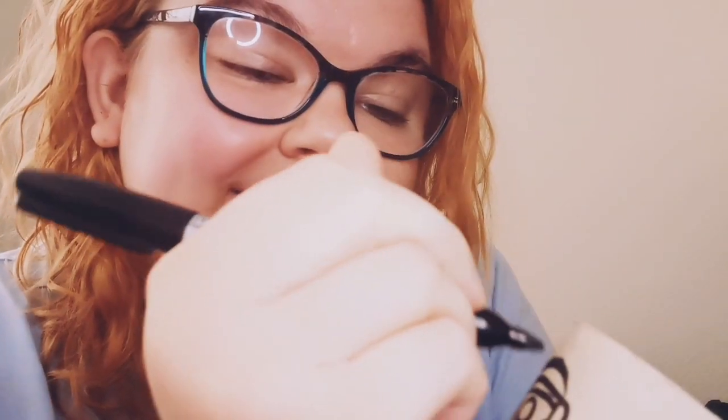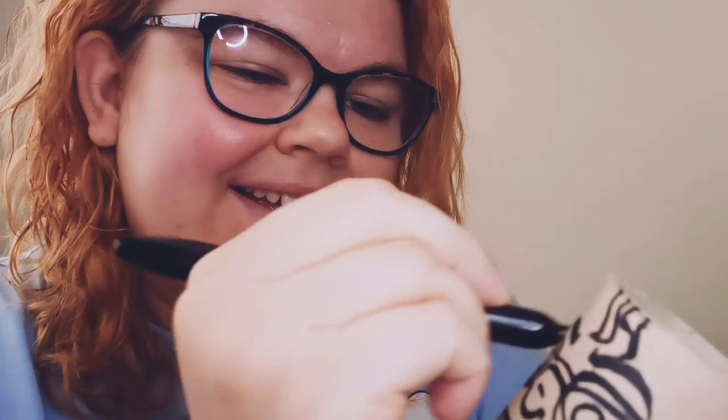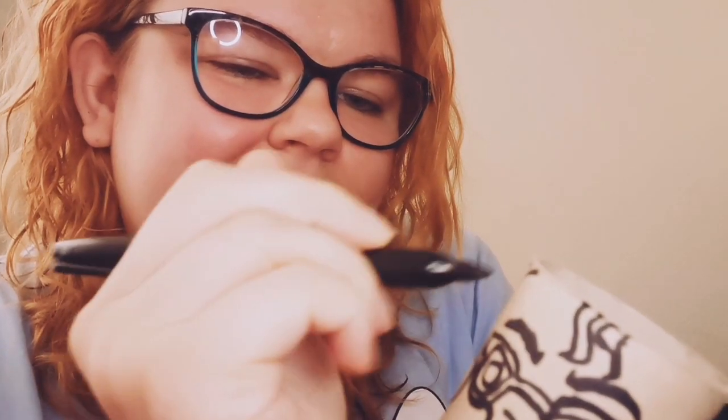The important part is to have fun, and even though it looks horrendous and I don't like it, I'm still having fun because it's making me laugh. Now you can see what I'm doing for the hair — I've got quite wavy hair.